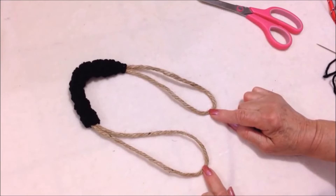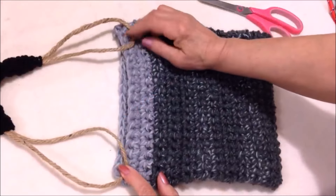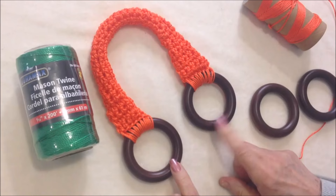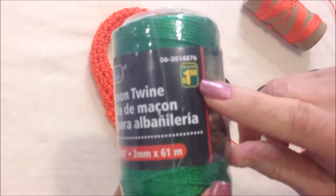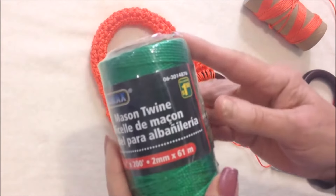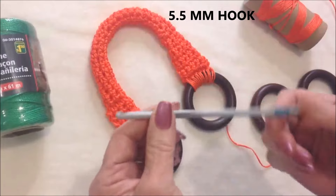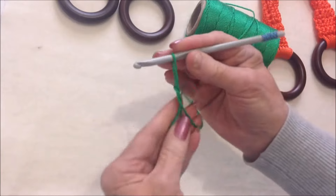You'll have these easy handbag handles. To attach them, simply whip stitch over the ends and attach them to your bag. For these purse handles I'm going to use a nylon cord — you can buy nylon cord at Michael's, Joann's, or Heart Super Saver, and I got this one at the dollar store. I'm using a 5.5mm crochet hook and two wooden rings. Start with a slip knot.